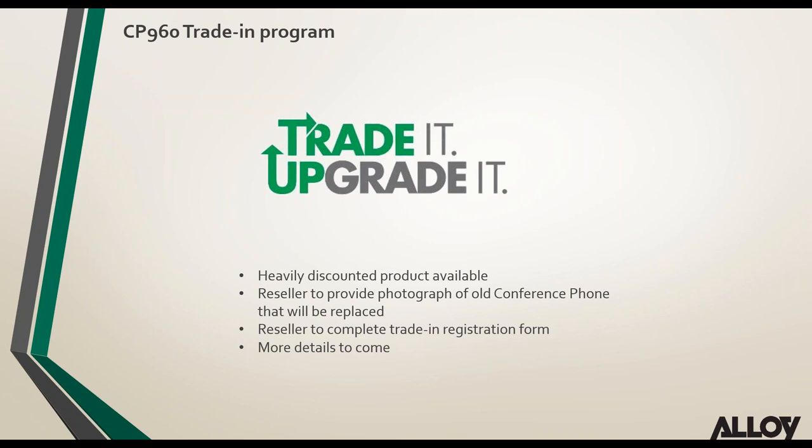On unified provisioning webinar or training: that's something Alloy can definitely look at doing — a webinar on all the new provisioning functionality and features of Yealink phones, hopefully in September or early October. On a T5 series comparison chart: compatible files will be added to where the webinar recording can be accessed.